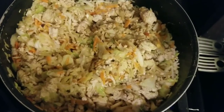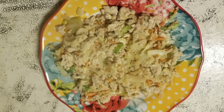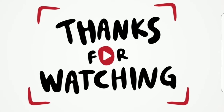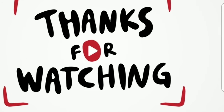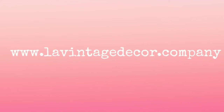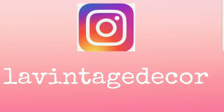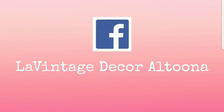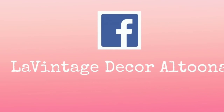And then all that's left is to just plate it up on one of my favorite Pioneer Woman dishes. I want to thank you so much for watching. I hope you subscribe to my channel, comment, share, and give it a thumbs up — that all helps the channel. Visit levintagedecor.company if you're bored — you can find paint and all kinds of other stuff. Also visit on Instagram at levintagedecor and on Facebook at levintagedecoraltoona. Stay well.